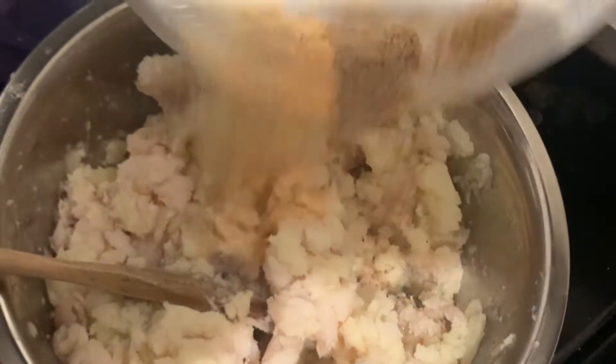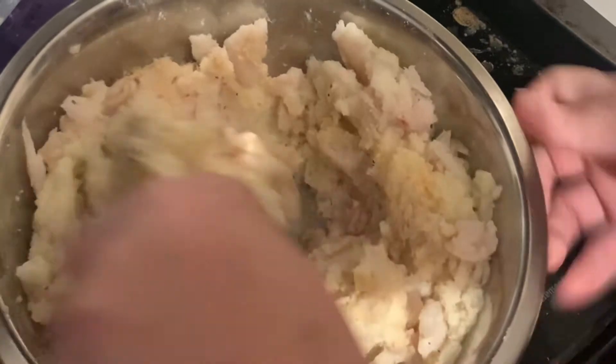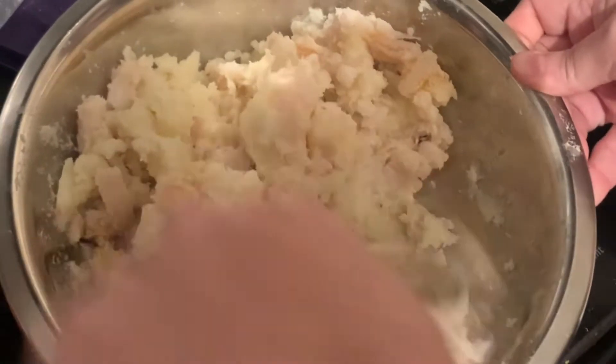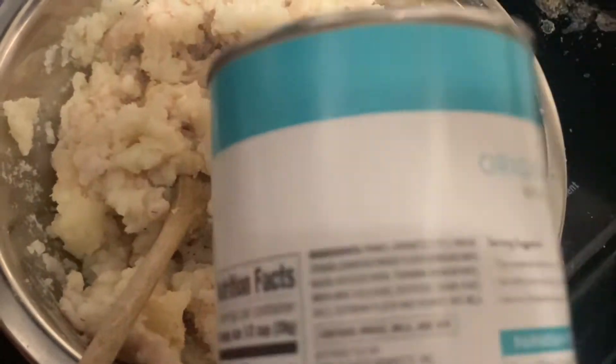Here are my seasonings: garlic powder, onion powder, some Accent, black pepper, and I believe there was a little seasoned salt. The potatoes were already salty, and when I poached the fish I did not use salt — I just poached the fish plain.